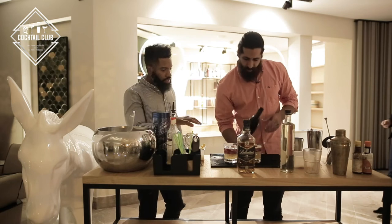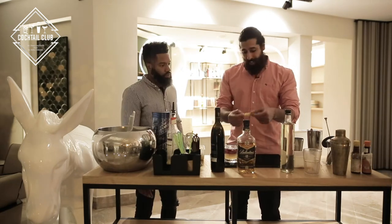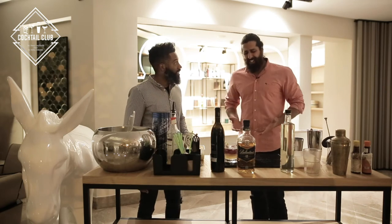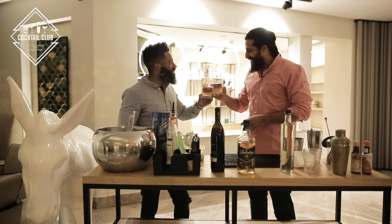We're going to add the lemon wedge — it's New York style. Perfect. So, this is the fun part of the video. We need to sip and just tell me what you think about it. Definitely. Cheers, my friend. Cheers. To New York.